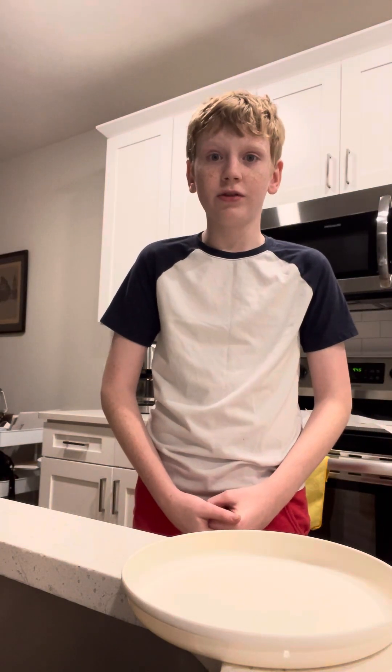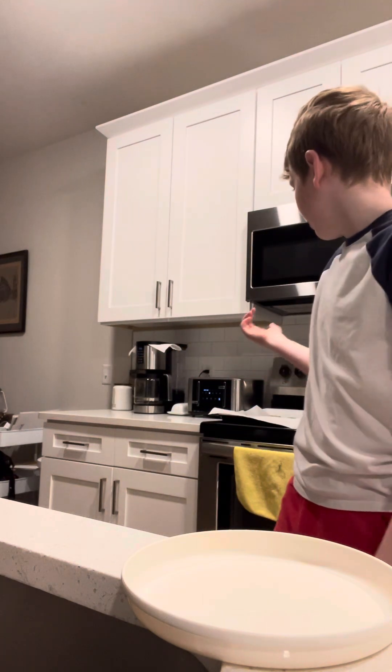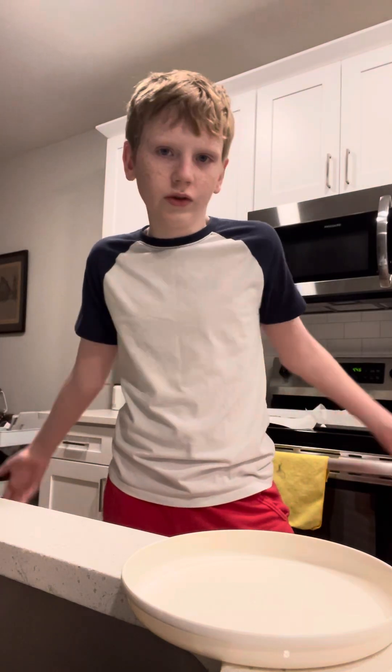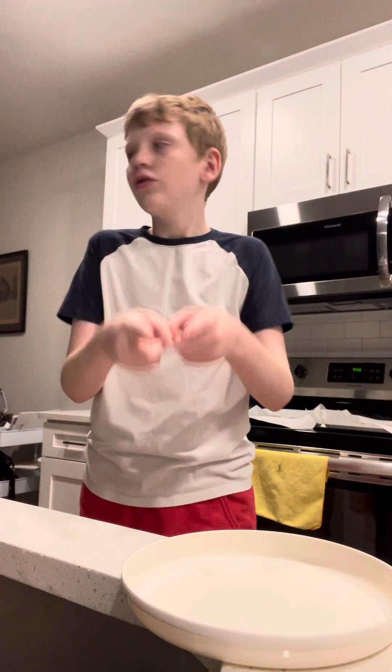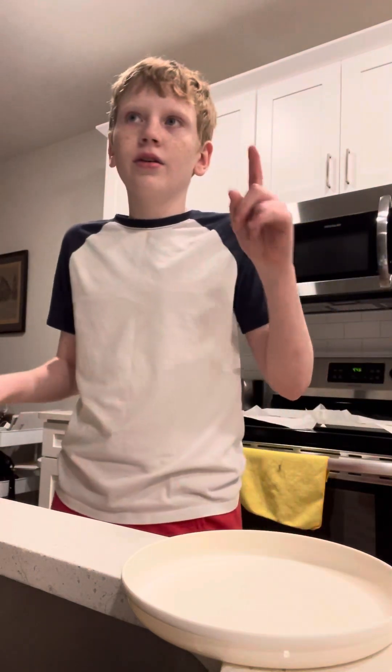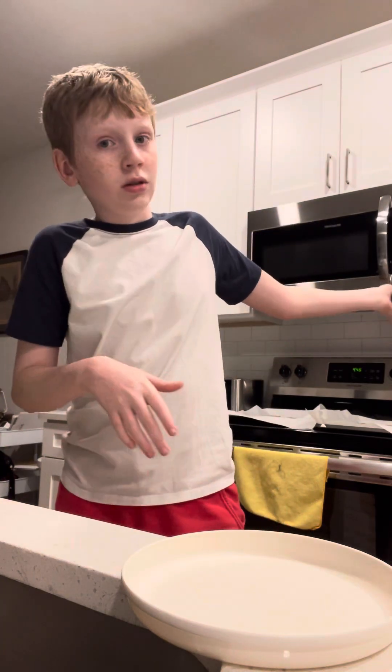Hey guys, welcome to episode 4 of the random videos that probably won't get any of you series. Today we're going to be making crustless toast. Now I put the toast in the toaster already, because many, all of you guys probably know how to do that — like take the toast and put it in the toaster. I have a new step today, which is if your butter's in the fridge for too long, I have a new step to not make it frozen and rock hard. So just wait for that step. Let's go guys.